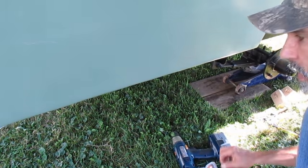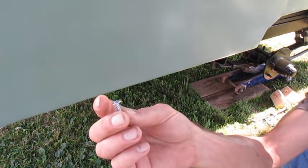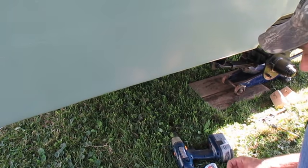Once your metal is all bent under, you want to go along with the three quarter inch lath screws and screw it every so many inches underneath.